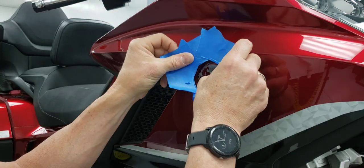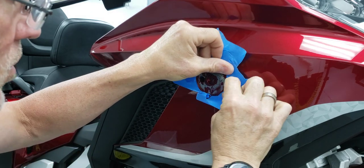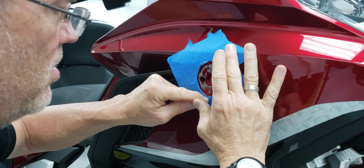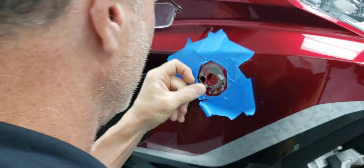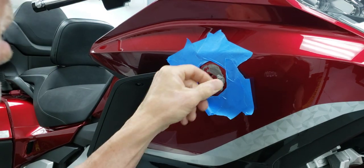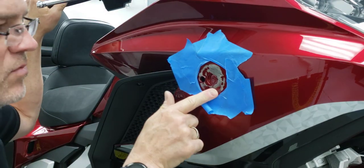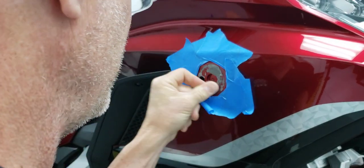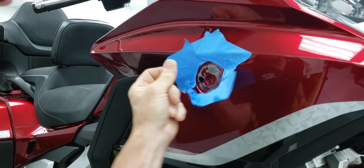I recommend putting some masking tape around here to protect the surrounding paint while you're rubbing away. You'll need some electrical contact cleaner or adhesive remover, something like that. I just try and get the bulk of the thick stuff off by rolling it into little balls and pulling them off — I'm not going to bore you with that, but you can see how tedious it gets. Once you get down to a low foam level where you can see adhesive but not much foam, that's when I start applying some cleaner or solvent to try and dissolve the glue. It just takes a while, so be patient — your thumb will get sore.